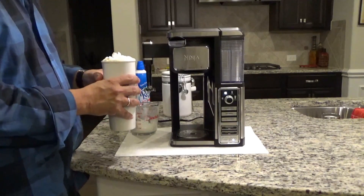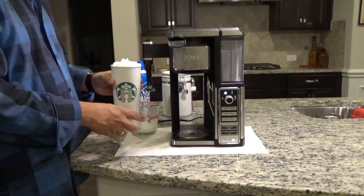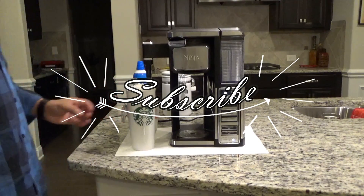And there you have it friends, my take on a classic latte made on a Ninja single-serve system coffee bar. I hope you enjoyed this video. Please remember to subscribe if you like it.